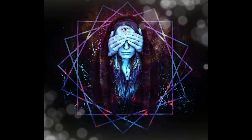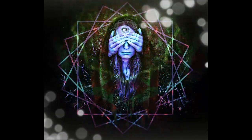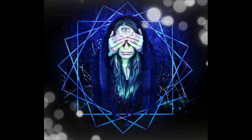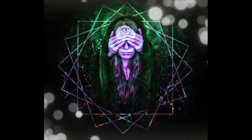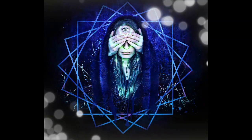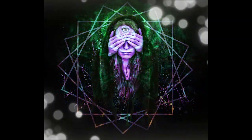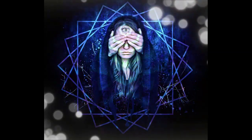Now, visualize a bright, glowing light at the centre of your being — your core essence. With each breath, allow this light to expand, filling your entire body with warmth and vitality.